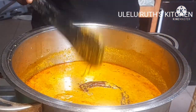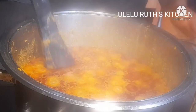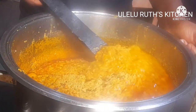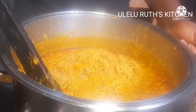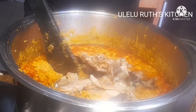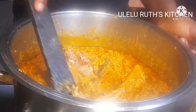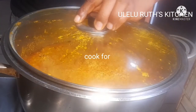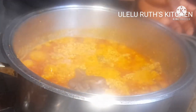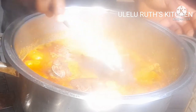Let me know in the comment section: what do you think — is egusi soup popular, is it a Nigerian popular soup? Don't forget to let me know what you think about how it is being prepared. At this point I also added the stockfish — I held this back earlier so it does not scatter. I'll add it and cover the soup and allow it to heat for two minutes.